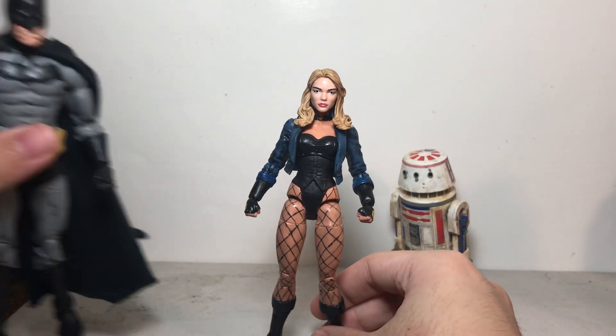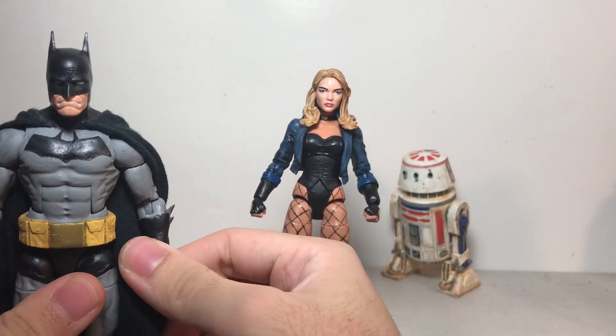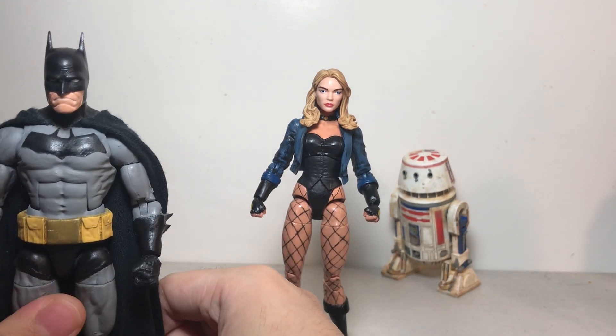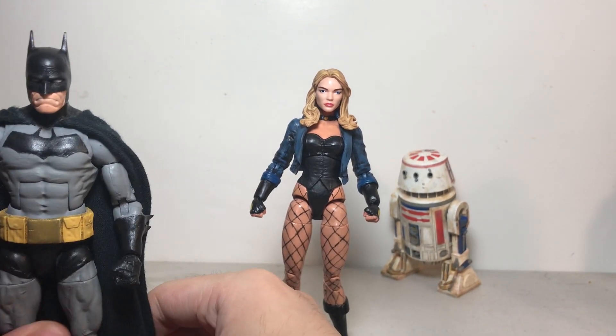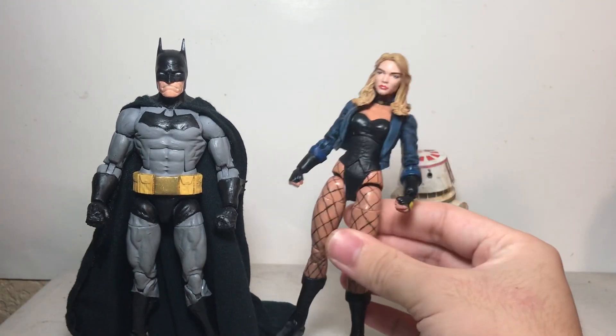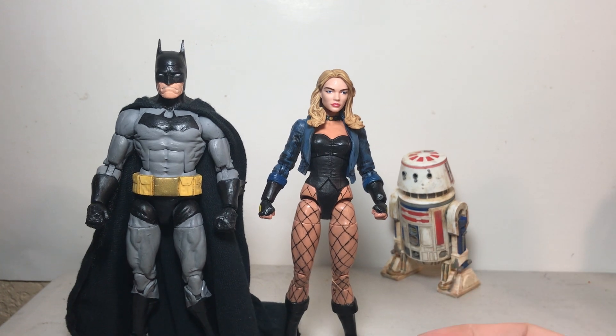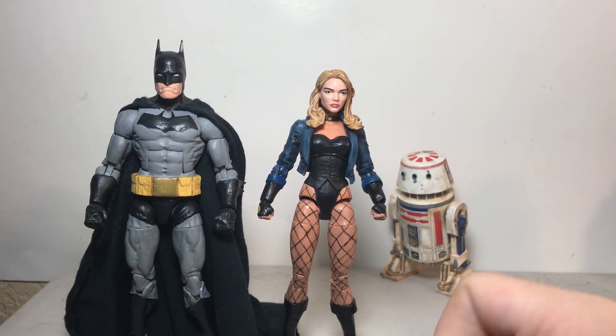Anyways, just to close off this video — here she is next to Batman. I did do some pictures of her posed with Batman and Batgirl, so you can find them on my Instagram, link in the description. And yeah, that's the figure. Make sure to like the video, comment below, let me know your thoughts on it, and subscribe if you haven't. I hope to see you in my future videos. Thanks for watching.